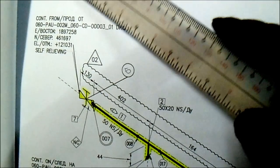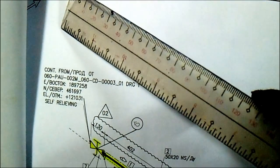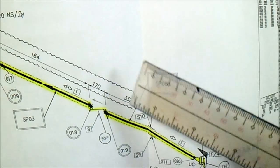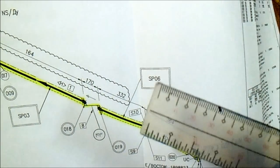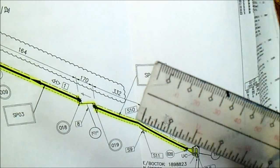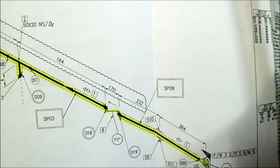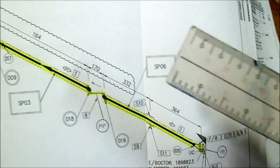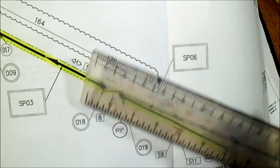This is the isometric drawing, and also this is the orientation. Check the valve, check the flow direction, the ratings, the type of the check valve, and the type of flange — whether this is carbon steel or stainless steel. This is the isometric, this is the spool number, and this is the joint number.